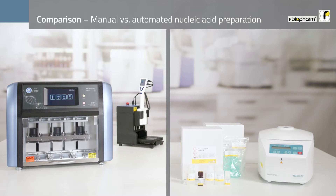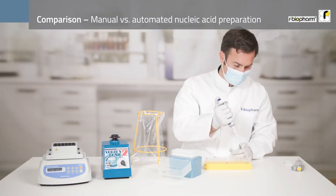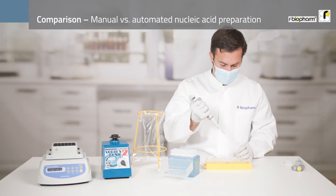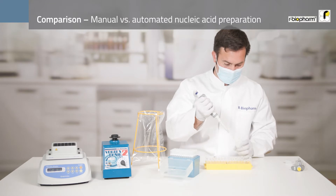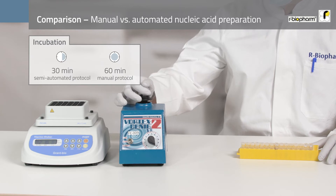What is more convenient — manual or automated nucleic acid preparation? Let's take a look. Imagine you start with the usual lysis procedure. When analyzing plant or animal DNA samples, you add all necessary lysis reagents and incubate the samples after mixing them.